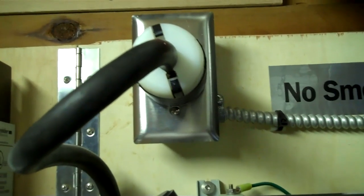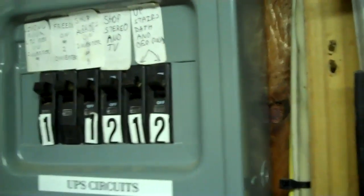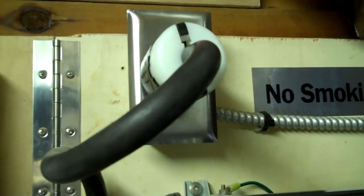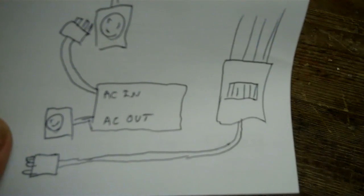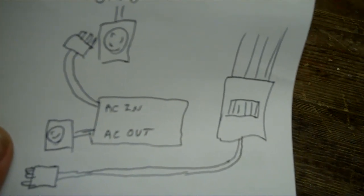In the event that your inverter were to fail, all you'd have to do would be to unplug — coming directly from your panel would be a cable, just like this one — and you'd just plug it in there and bypass your inverter. I think that makes sense. I'll do a little map, just in case that last part was a little confusing.